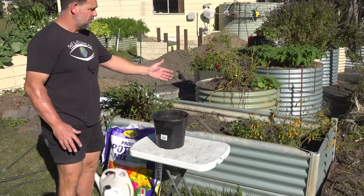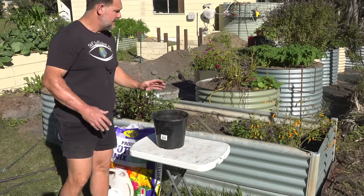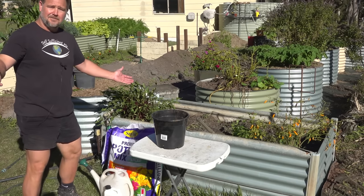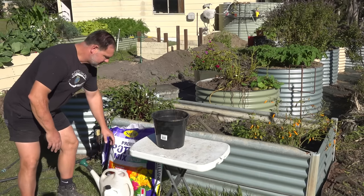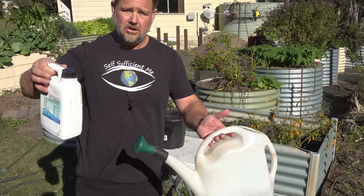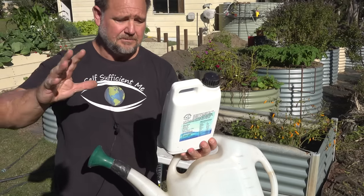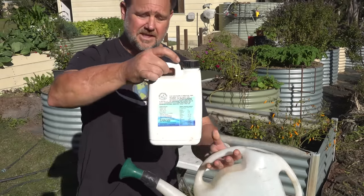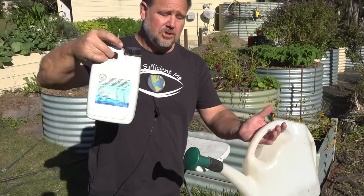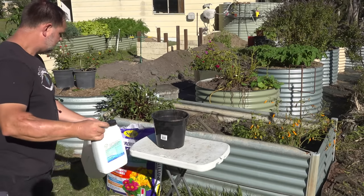Now I'm prepared — and that's important because you want to limit the stress as much as possible when transplanting a chilli plant. I've got my pot ready, a table, some premium potting mix, and a liquid fish fertilizer called Ocean to Earth, made by a guy in Australia. You could use a seaweed solution which is just as good for transplant shock. I've been using this to trial and it should limit some transplant shock.